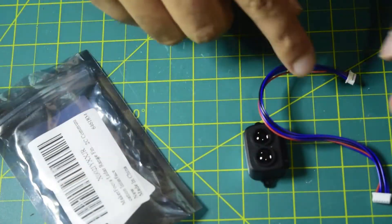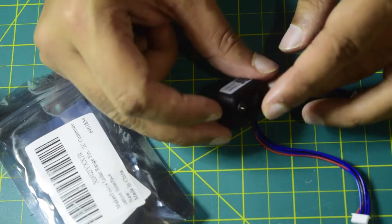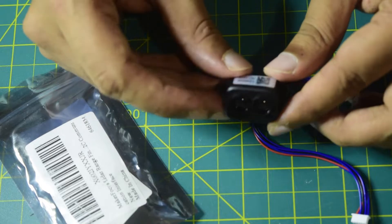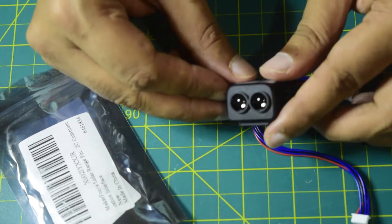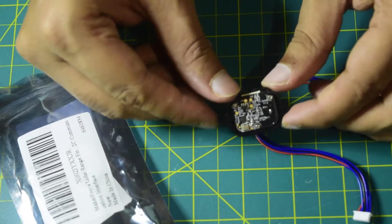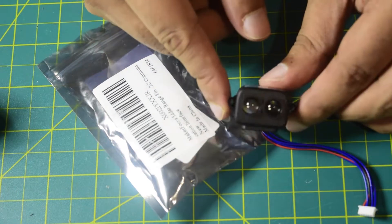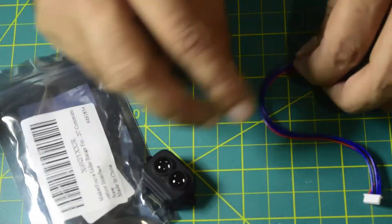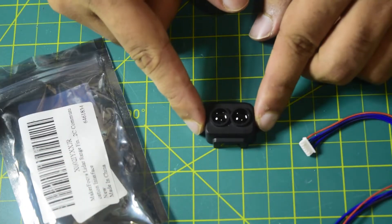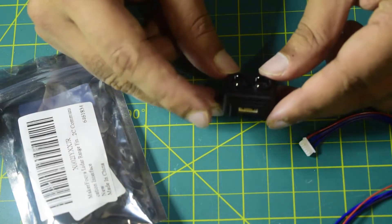Inside the packaging you can see there are only two components. One is the sensor itself — this is your TF Luna sonar sensor, which senses distance using the sonar on the front. On the back side it has an open circuit board and mounts using M2 screws with a 30 mm stack. It also comes with a JST connector so you can connect this sonar sensor onto your drone frame.